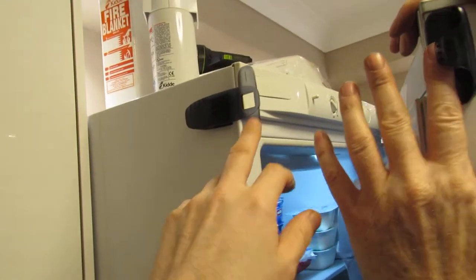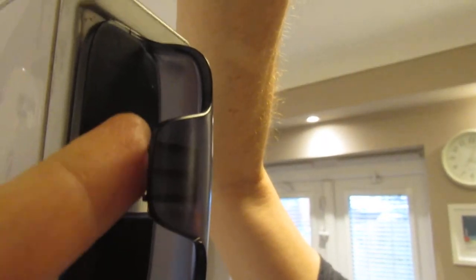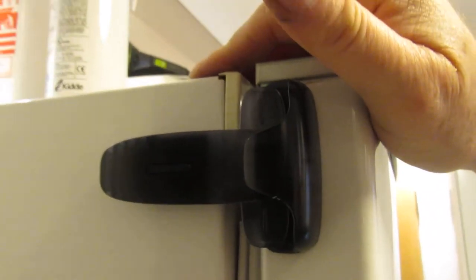There are two constituent parts: the bit that goes on here, and this catch piece. It's got a catch inside — think of a finger there — the catch slots into this hole. You can hear it click. You just push it.